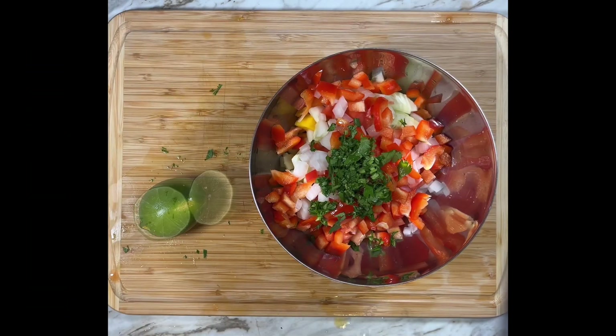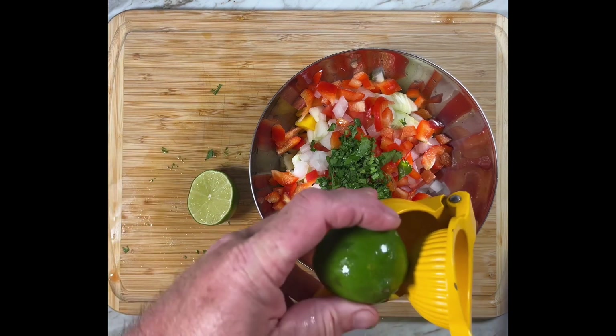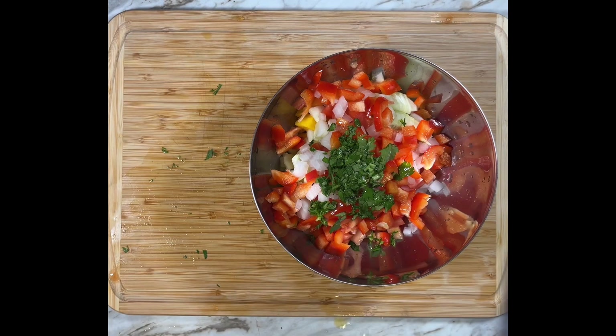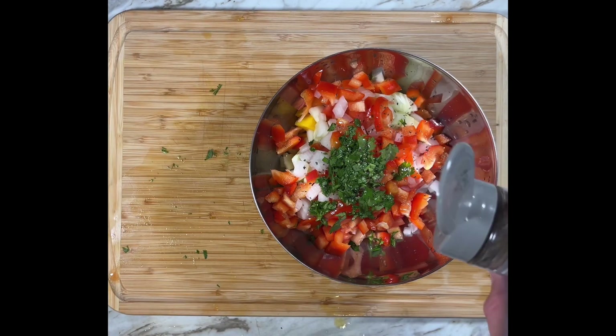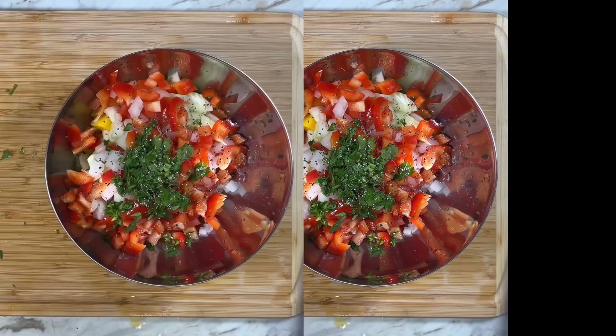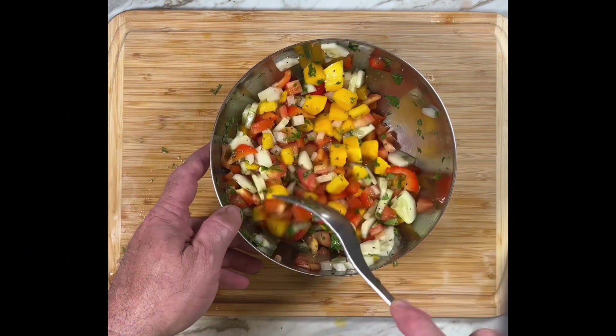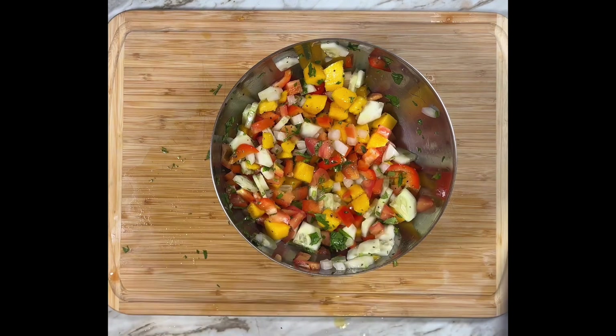My favorite salad dressing is lime juice. It adds a refreshing bite to the salad, and in this case it works really well with the sweetness of the mango. And finally, some ground pepper. Mix everything together — you really want to spread the colors and the flavors throughout the dish. And that's it.